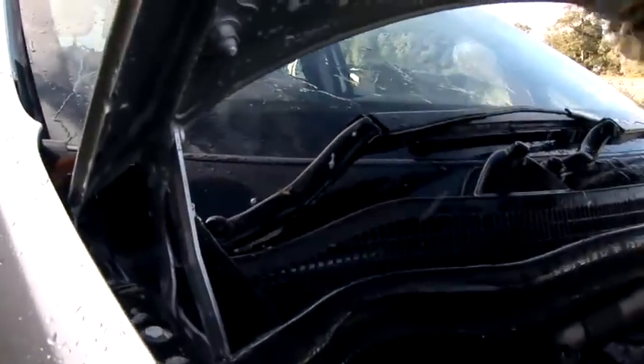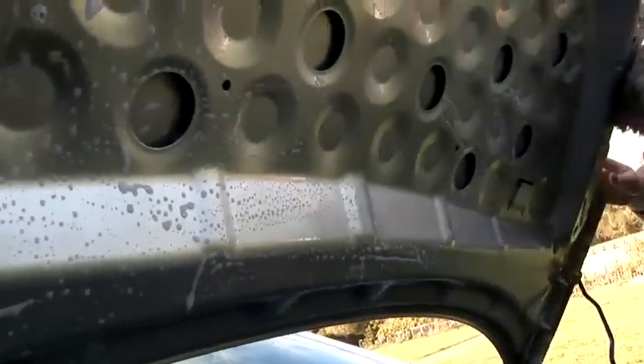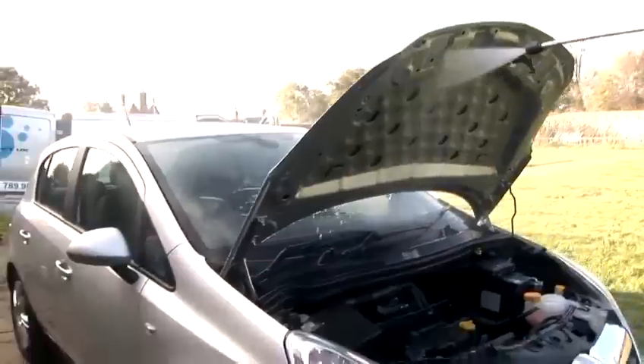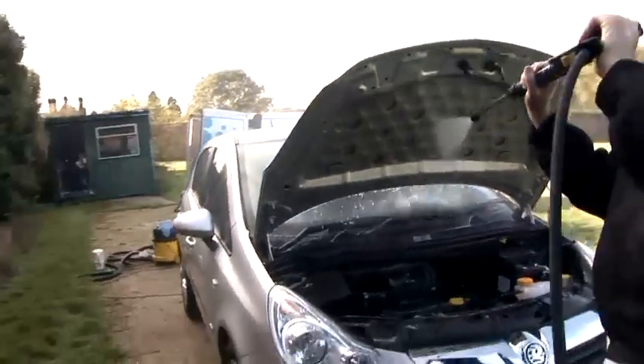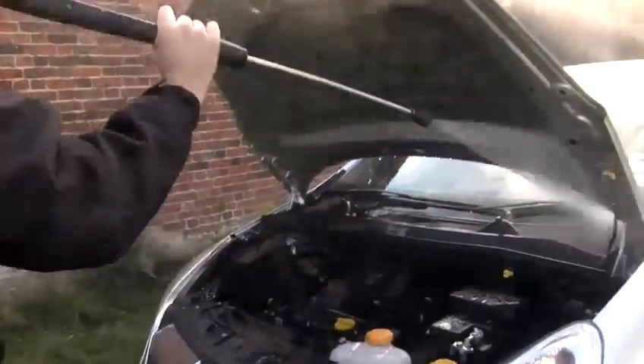Make sure you go around all the areas, including getting in between the hinges, the undersides, and if applicable on some vehicles, you will have a side lip on the bonnet. Once you're happy that you've completely covered the area and cleaned it thoroughly, using your jet wash again, starting from the top, rinse off any excess shampoo.